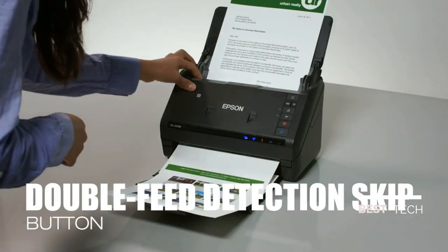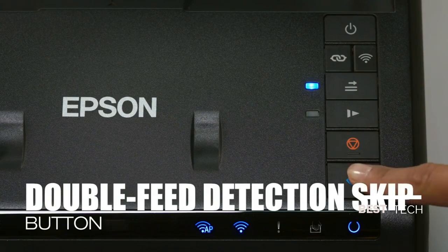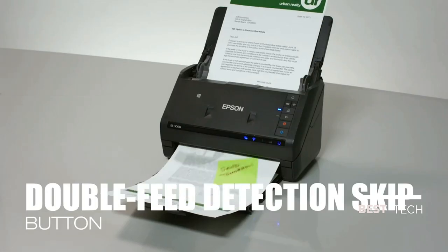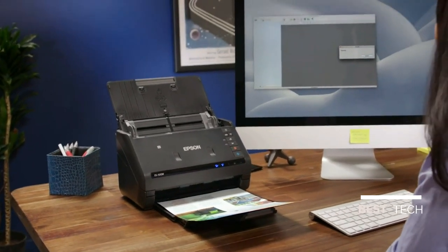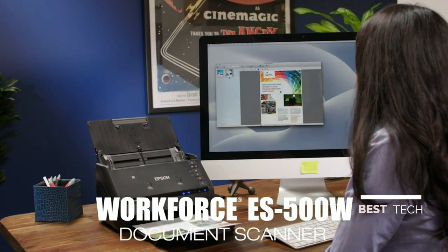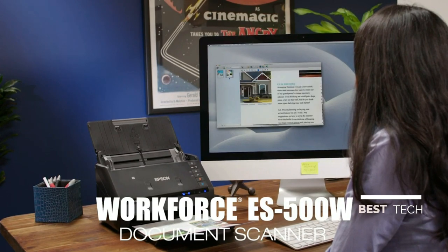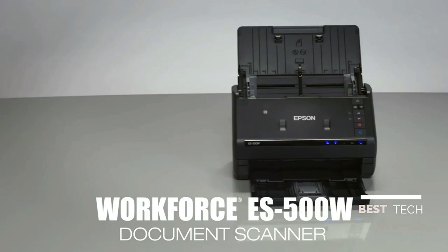Use the double-feed detection skip button to easily resume scanning jobs without the need to rescan the entire stack of documents. This compact scanner offers superior performance at a great value. The ES500W wireless color duplex document scanner delivers powerful scanning, connectivity, and flexibility.